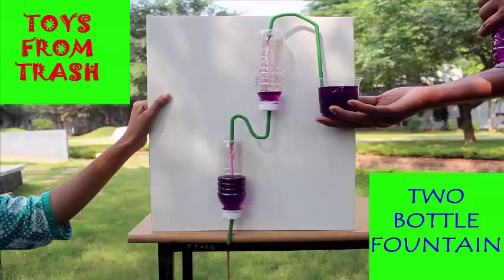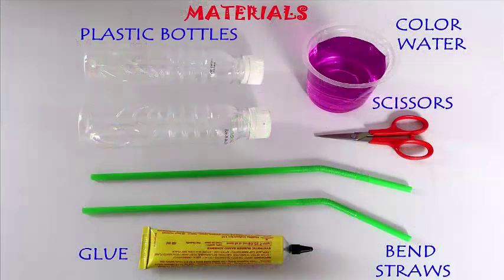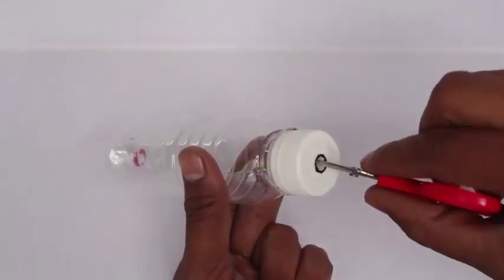Today we are going to make a two-bottle fountain. For this we require two similar small bottles, two bendable straws, some rubber glue, scissors, and colored water.